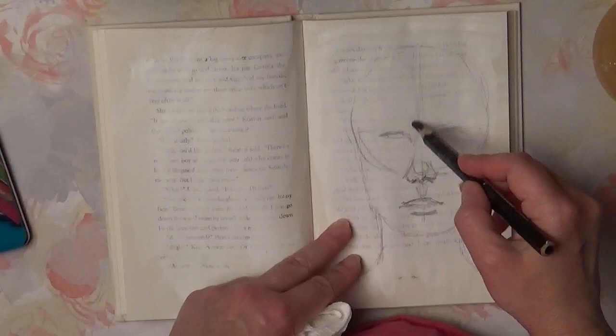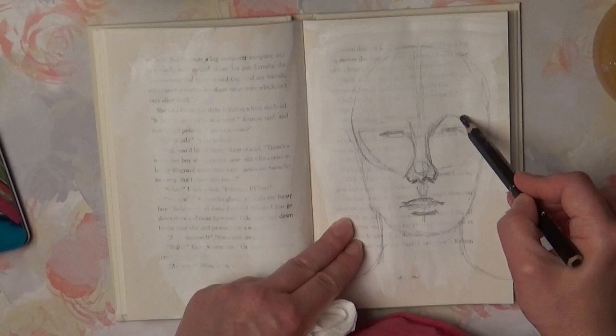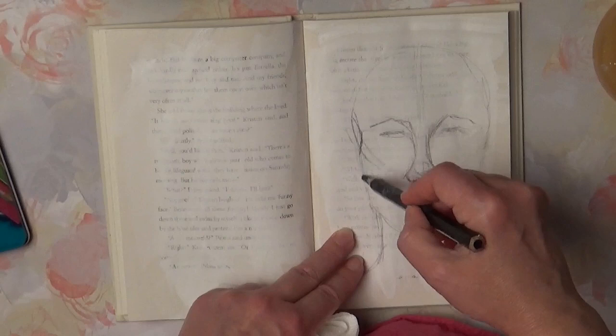Instead of an eraser you can use a paper towel and water. Eyebrows are located approximately in the middle of the circle.